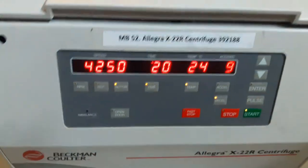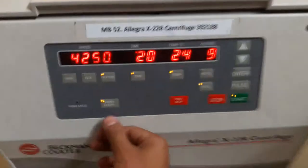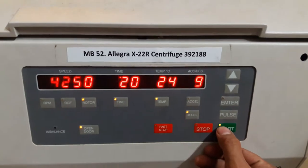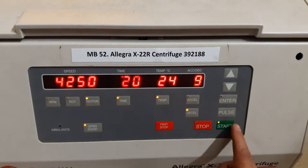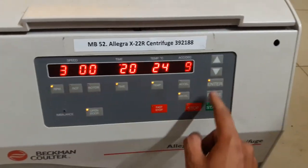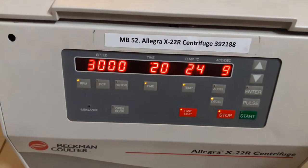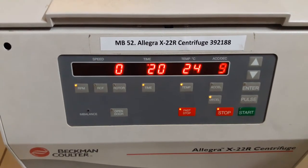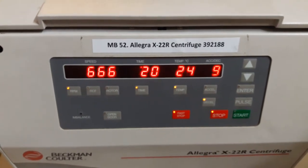I close the door properly. When I close the door properly, this light starts to glow. Then I press enter, and now I'm starting it by pressing the start button. It's working.